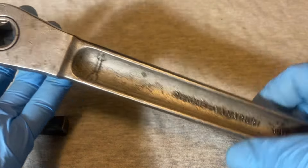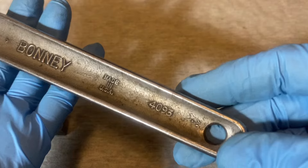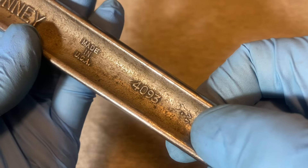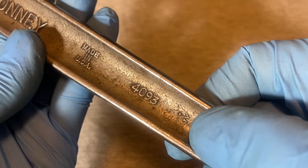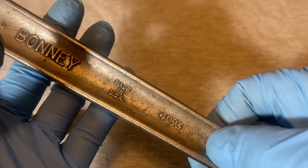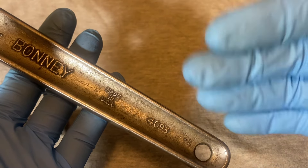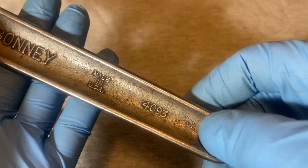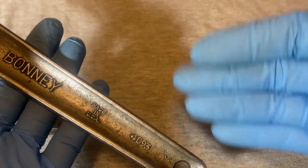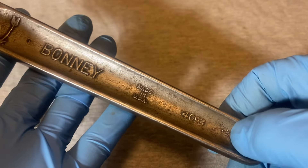According to Alloy Artifacts, there's a date code for these two letters. This reads 'JV,' and 'V' is supposedly 1930 or 1944. They had a letter code system that only went 14 years, so every 14 years it would start over — meaning 'V' is either 1930 or 1944.